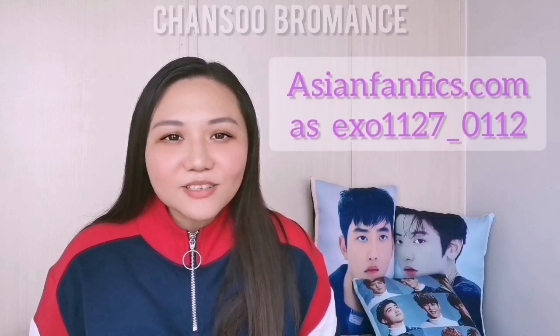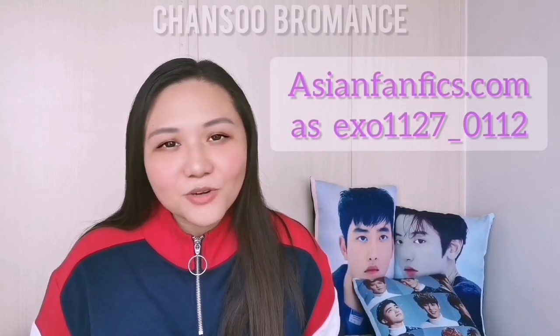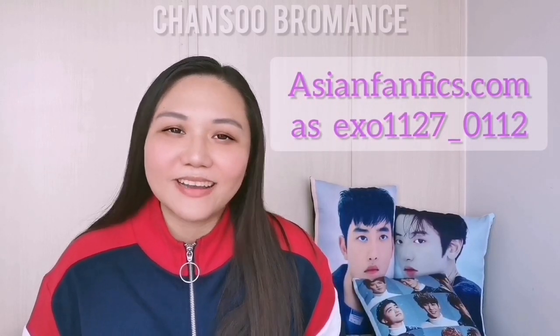Hello everybody, my name is Kaye, otherwise known as Chansu Bromance on IG and Twitter. I also write as XL1127_0112 on AsianFanFix.com.